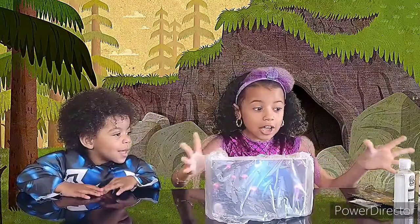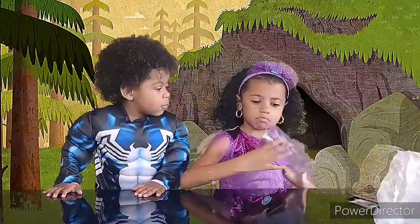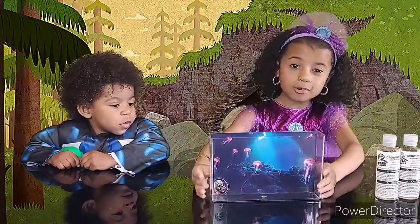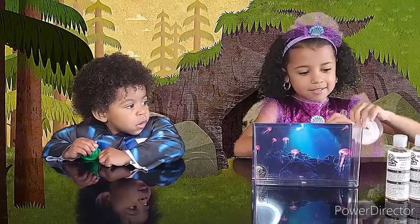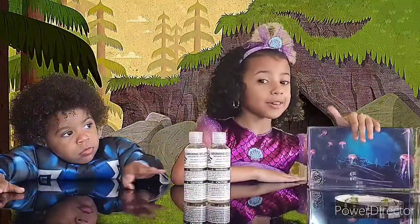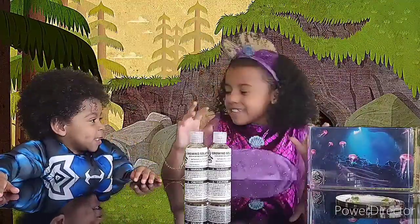Now that we got everything unboxed, or unpackaged, whatever way you guys want to say it, let's take this tank out. Do you guys know what this is called? This is called a backdrop. Jellyfish. Now that we got everything out of the box, it's time to take our backdrop to the back of our aquarium. Now that we got our backdrop, now it's time to put in our rocks. Are you ready, Alexander? Yes! Well, let's go.